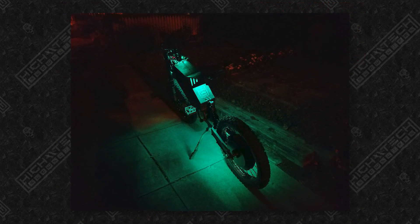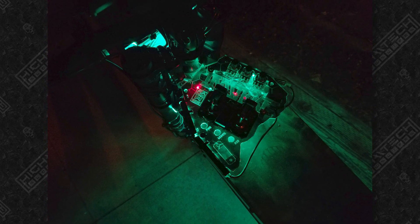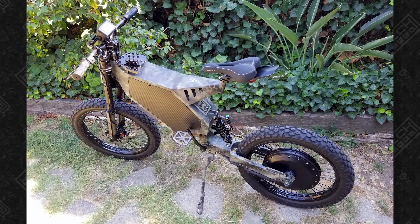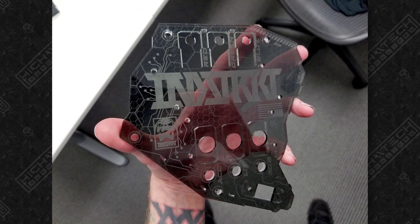This bike was much faster and a lot more fun to ride than my first bike. Coming from my first build, a lot of what I wanted to change was a full suspension frame, which is much more comfortable. I also wanted to switch to a hub motor because I didn't want to deal with any more chains and sprockets — I just wanted all the power going directly to the axle.